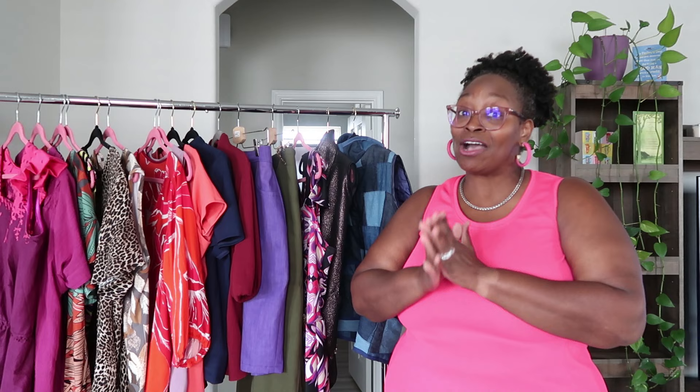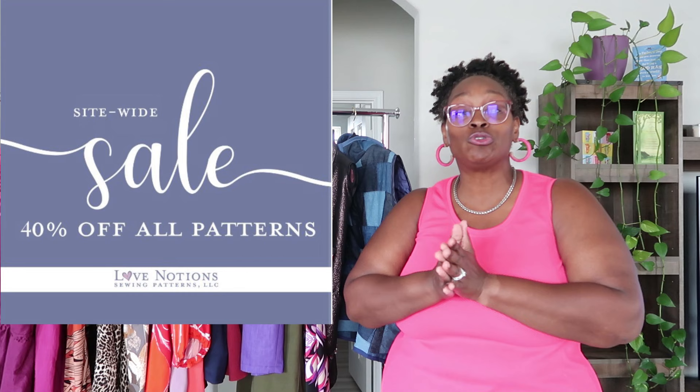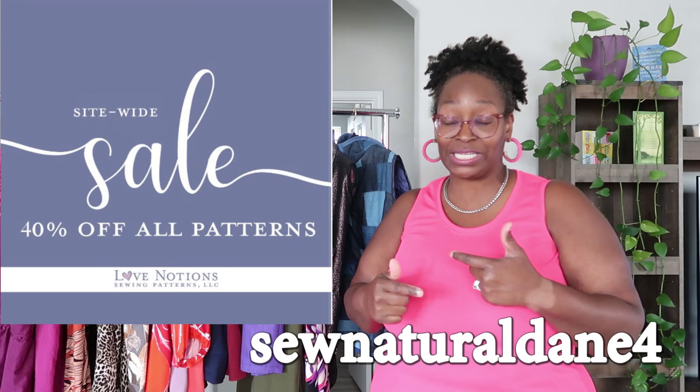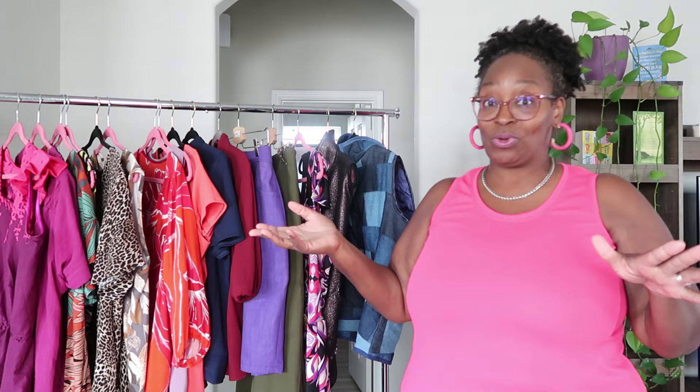Right now, October 2nd through October 6th, all Love Notions patterns and courses are 40% off. Use my code 'Sew Natural Dame 4' at checkout for an additional 10% off. Note: it does not include the newly released Largo Cargo. All links will be down below, including the general link to the website.